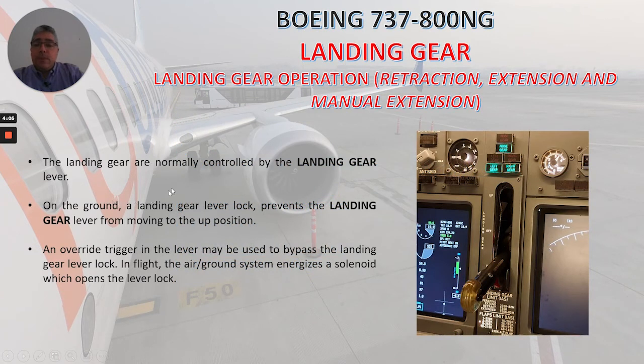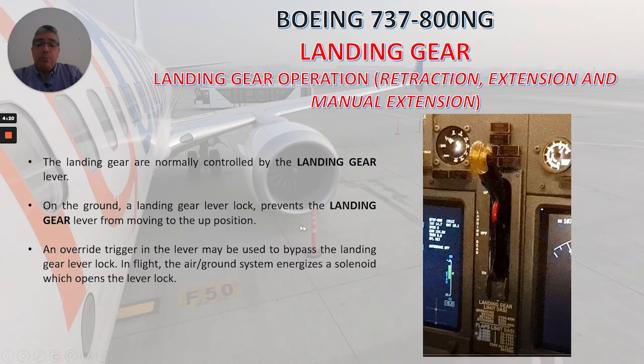Landing gear is normally controlled by the landing gear lever, which you can see here. On the ground, a landing gear lever lock prevents the landing gear lever from moving to the up position. An override trigger in the lever may be used to bypass the landing gear lever lock. In flight, the air-ground system energizes a solenoid which opens the lever lock.